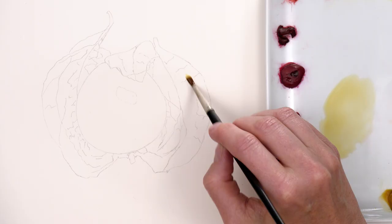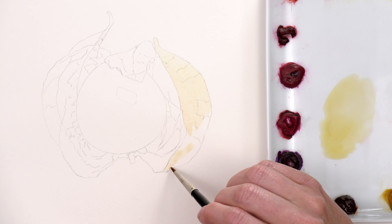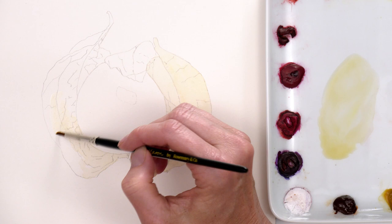I worked from a reference photo and made my outline drawing at a larger than life size to capture all the detail. Then began painting with a watery yellow-brown layer to the papery case.